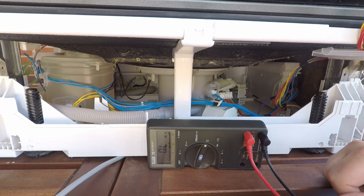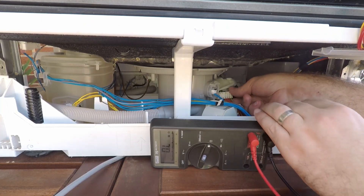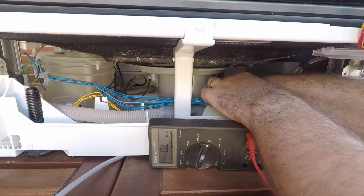The E09 and E10 codes relate to the heating element, so just make sure that it's securely plugged in.